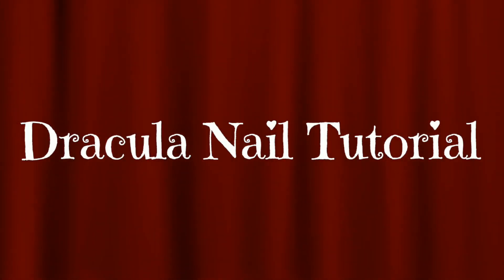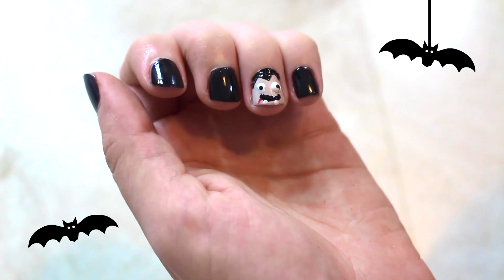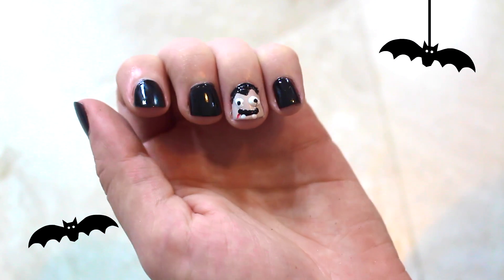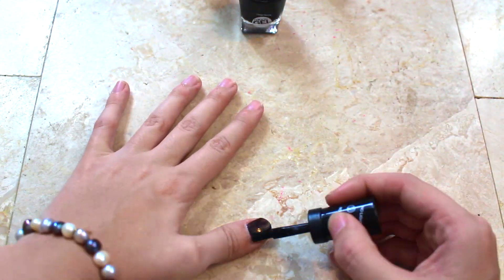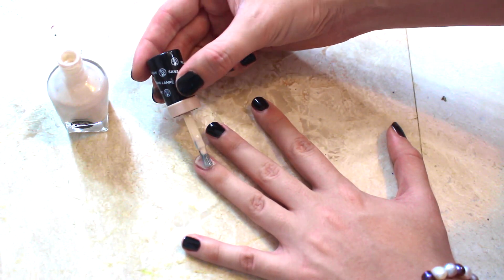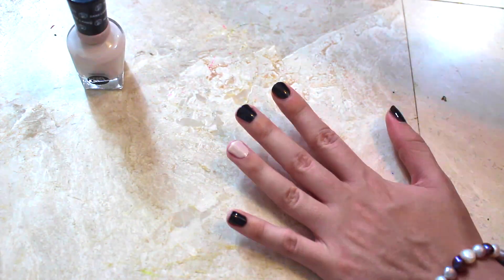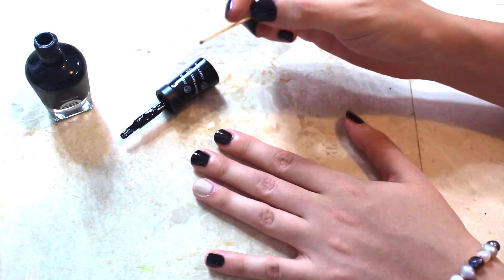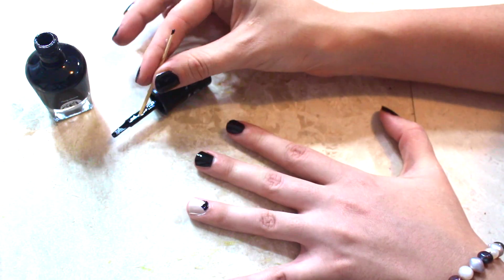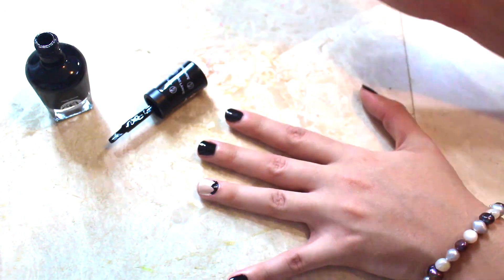Dracula nail tutorial. This is basically the same as the others, except instead of white, you'll use a nude color for your ring finger. Now do Dracula's hair: paint a pointy V in the middle, then outline down to the middle of your finger to create the hairline.